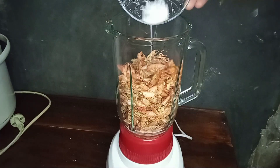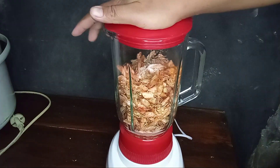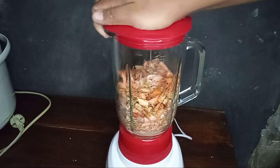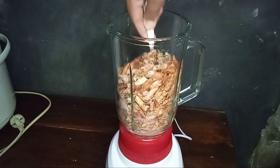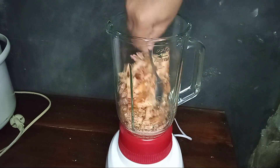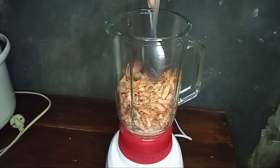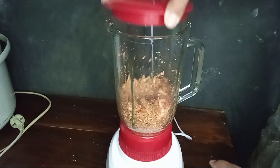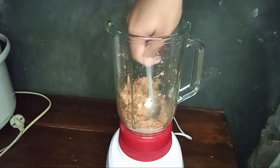Masukkan juga garamnya ke dalam blender. Pada saat di blender, mata pisaunya sedikit tidak mau bergerak. Solusinya adalah diaduk-aduk seperti ini supaya bagian yang tidak terblender nanti akan terblender. Jadi setelah diaduk-aduk, lalu blender kembali sampai seluruhnya hancur. Blender sebentar, aduk-aduk kembali — memang membutuhkan kesabaran ya teman-teman.